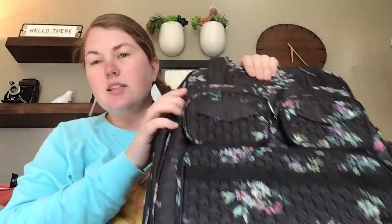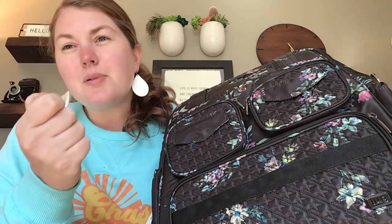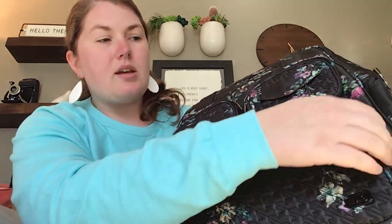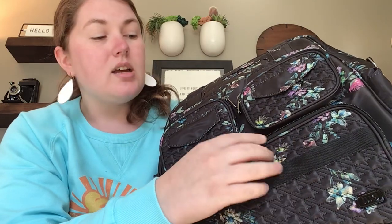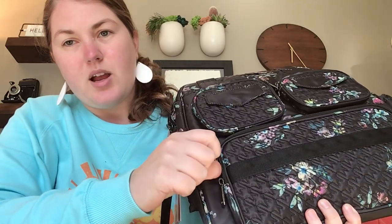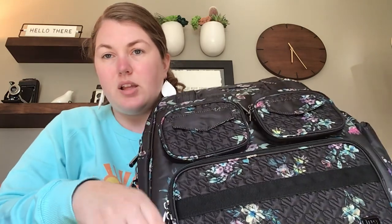This bag is a classic — it's the one that made Lug famous. The improvement I would make is to add a key clip so you don't have to buy a separate clip, and a matching key fob with this beautiful bouquet black print would be excellent. I'd also like locking zippers and card slots with RFID shielding in this compartment. Locking zippers would let you carry your wallet and feel safe while traveling. Their Via tote has a clever single zipper that tucks into the tote for added protection — check out my Via 2 video for details on that.